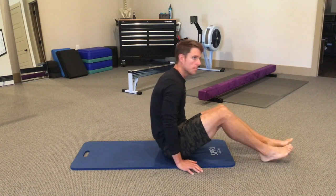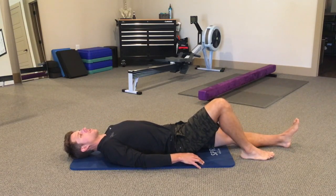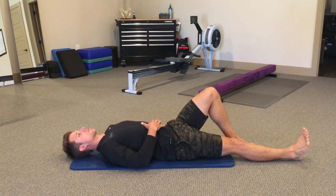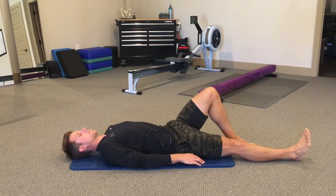This is our modified curl up. On a modified curl up, we're going to have one leg bent — it doesn't really matter which side is bent. We're going to have arms down by your side, and the first move is to make sure that the low back is in contact with the floor.